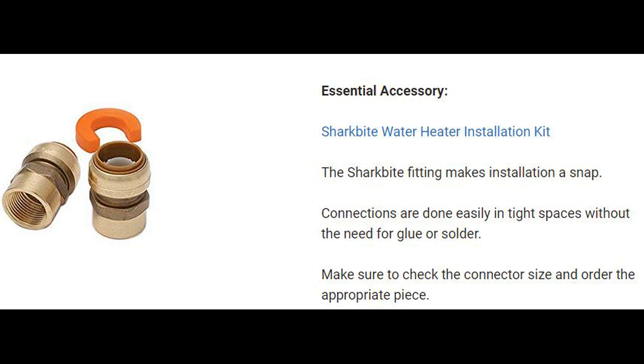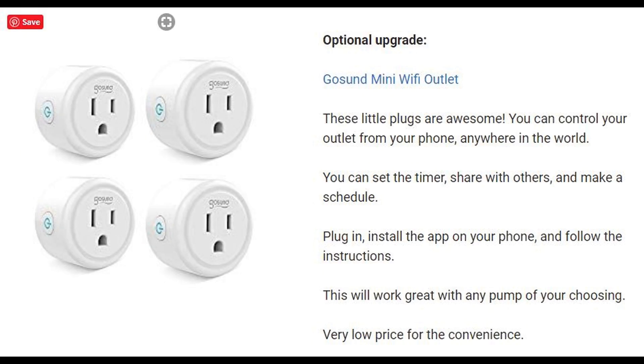An essential accessory you will need is a water heater installation kit — I suggest the SharkBite fitting, which makes installation very easy. Connections are done in tight spaces without the need for glue or solder. Just make sure to check the connector size and order the appropriate piece. I also recommend getting a mini Wi-Fi outlet — I suggest the GoSun Mini Wi-Fi outlet. These plugs let you control your outlet from your phone anywhere in the world. You can set a timer, share it with others, and make a schedule. Just plug it in, install the app, and follow the instructions.